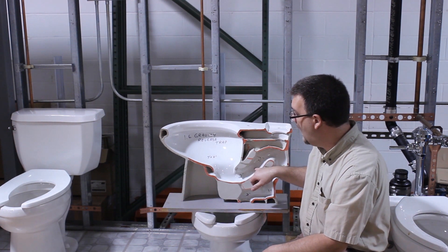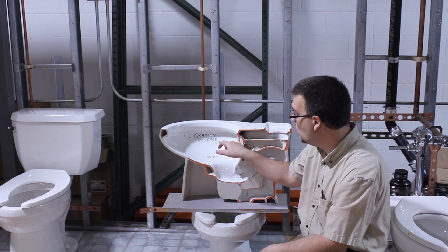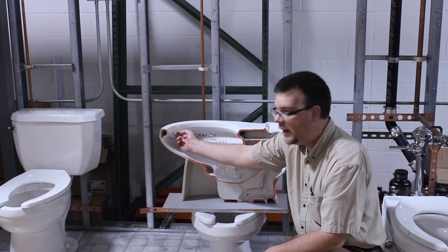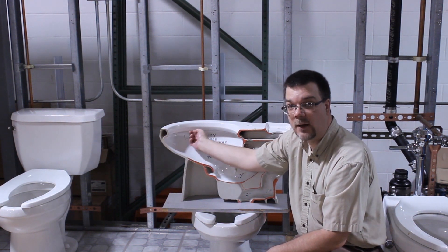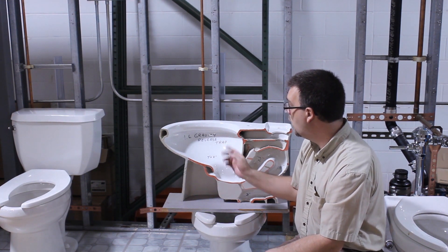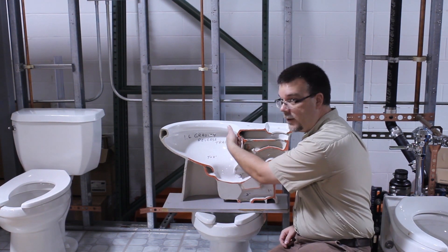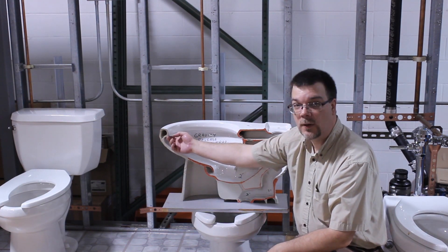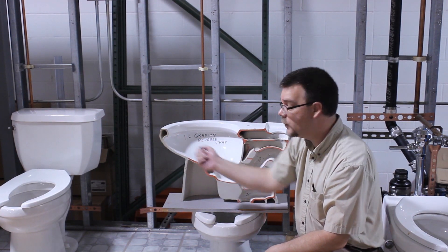Some common problems that happen with this — sometimes these holes get clogged up. Generally that's not the major issue, but calcium and things like that, or if you're in a hard water area, that will plug those up. You can just take a little bit of wire or something like that and pick at them to kind of open up those holes.